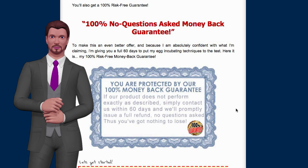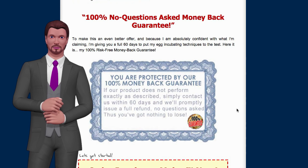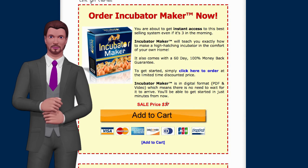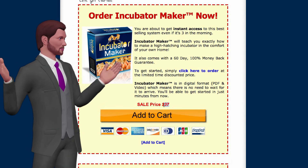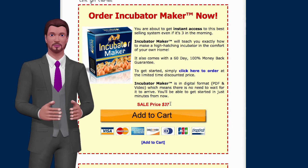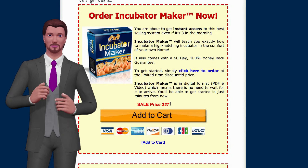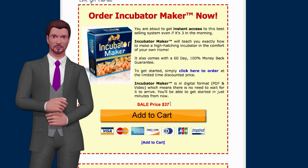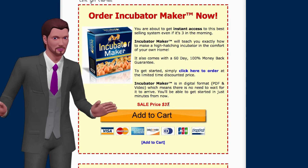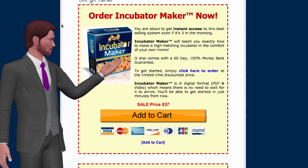I've talked to Mark a number of times and he's always been very quick to get back to me via email, so if you have any questions he will get back to you. Currently there is a sale price of $37, which is an awesome price, so jump in and grab that before it goes away. The way I look at it, $37 — if you hatch 10 chicks you've paid for this product. It's like purchasing one and a half egg-laying hens, so $37 is pretty cheap.